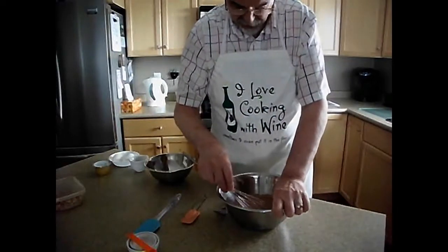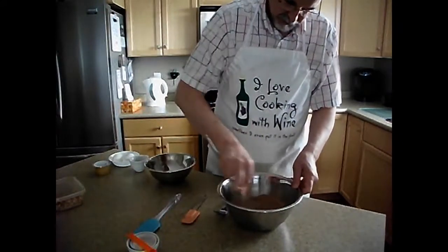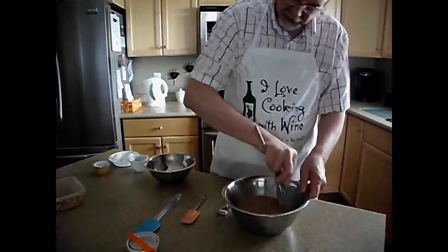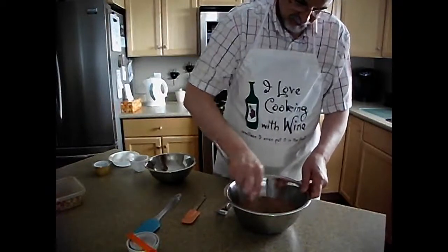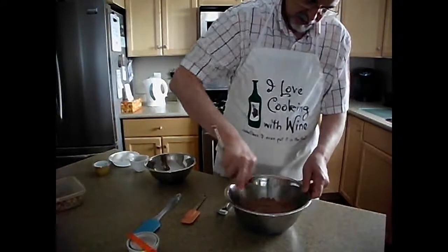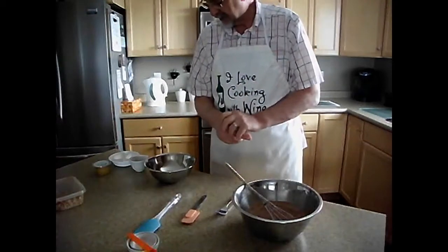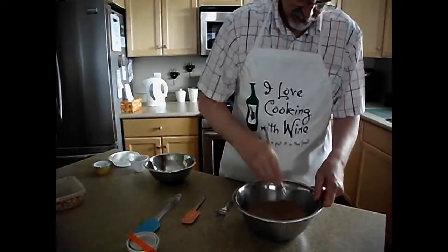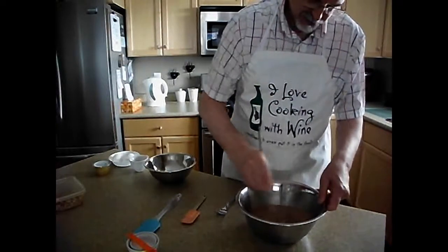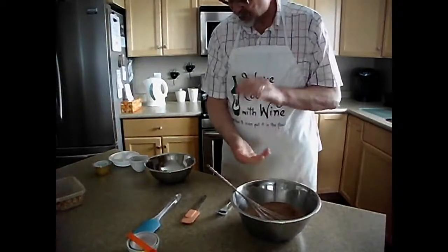People always wonder if baking soda and salt are the same thing. Well, no. Table salt is sodium chloride. Baking soda is a salt, but it's not the same as table salt. The reason you put baking soda and baking powder in is it helps non-yeast things to rise. If you're making bread, you have yeast in there which makes it rise, so you don't need baking powder or baking soda. Table salt wouldn't cause the brownies to rise. So now we'll set that to the side.